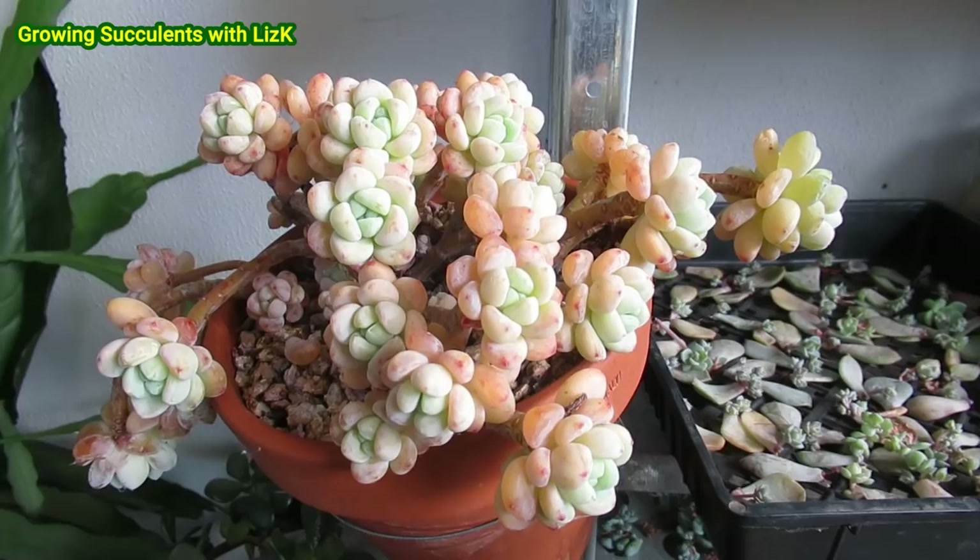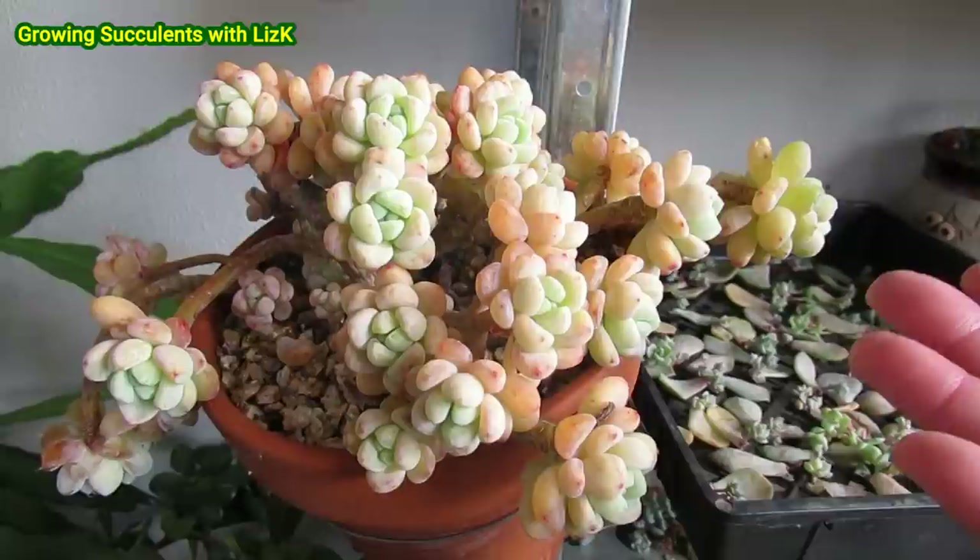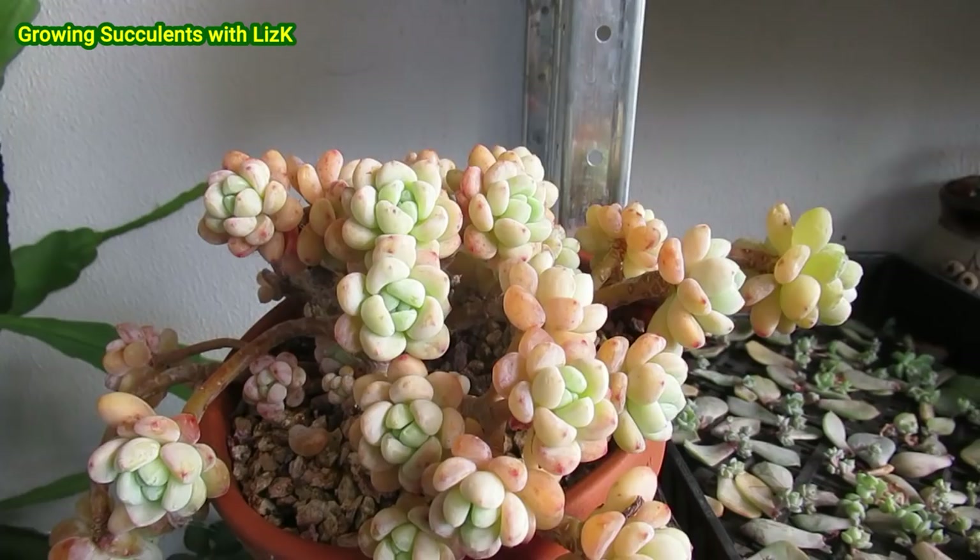Overall, as a whole, if I were to propagate this Sedum Clavatum here, I'd probably just grow this and keep it somewhere where it's not going to get exposed to the frost. So I'm going to keep it away from the frost.